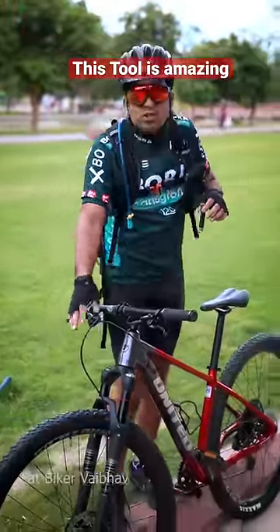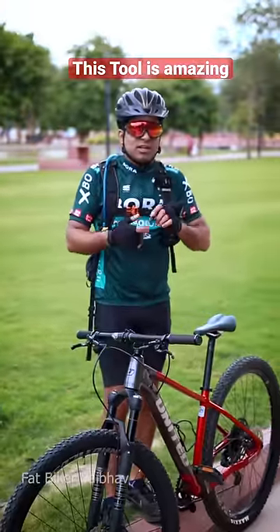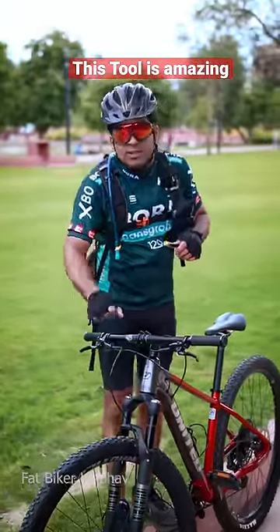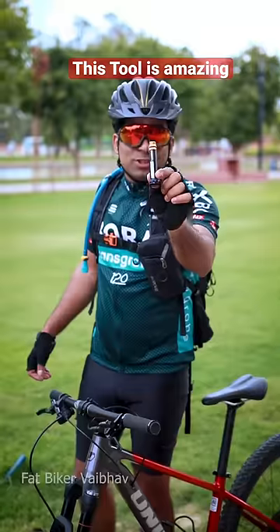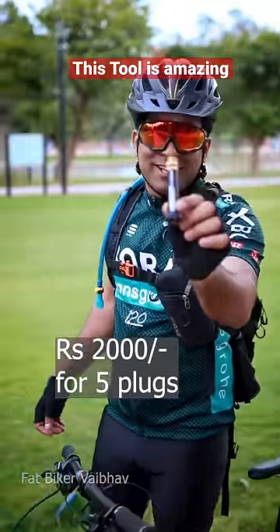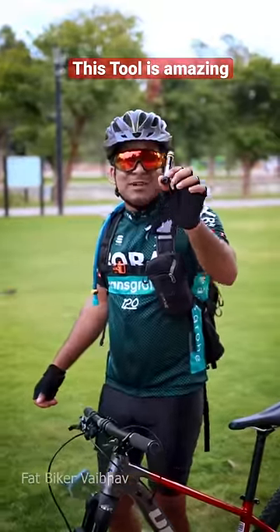If your normal bicycle gets a puncture, you have to repair it for 10 or 20 rupees. But if you have a tubeless setup for your bicycle, you have to use this — this is a Lezyne tubeless kit. Its price is Rs. 2000 and you get 5 plugs, so each puncture repair costs around 400 rupees.